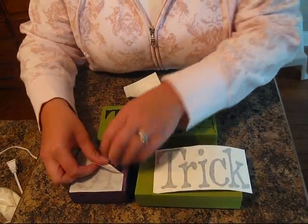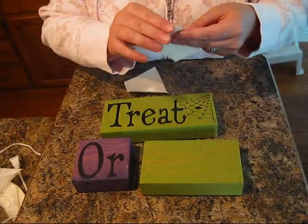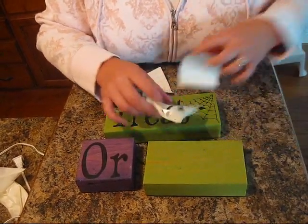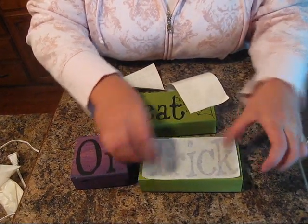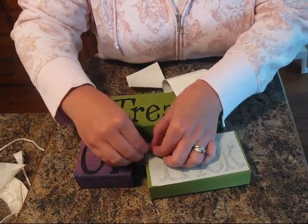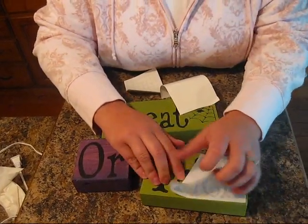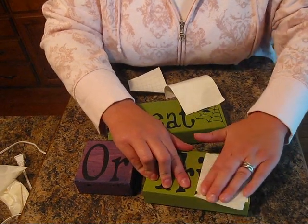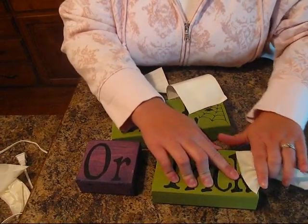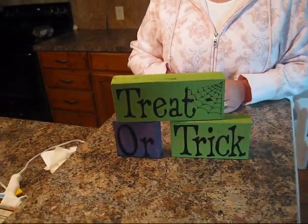You want to make sure your paint is really dry before you start putting the vinyl on or it's not going to stick too well. After we get these stuck down, you can either glue them together or if you just want to stack them, either will work. Just stack them up like that and you've got a cute Halloween project.